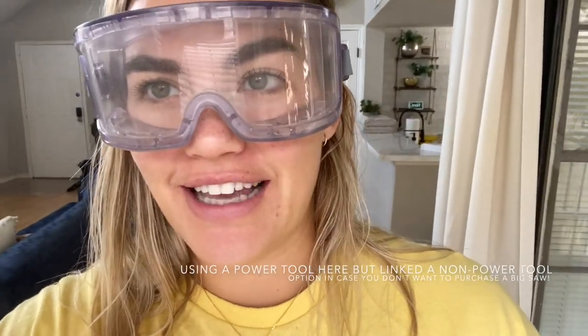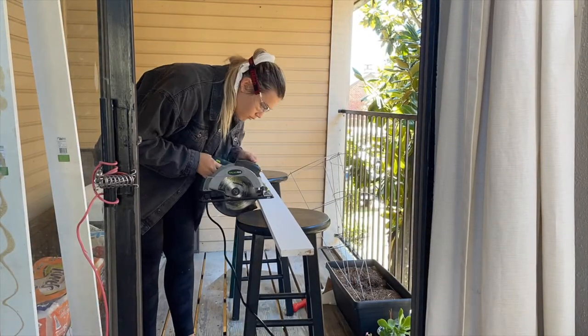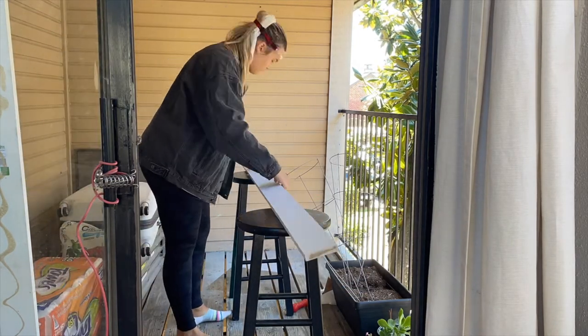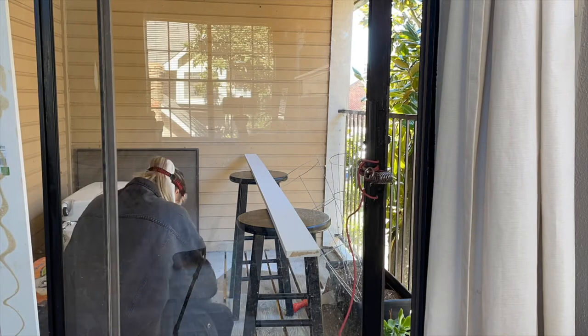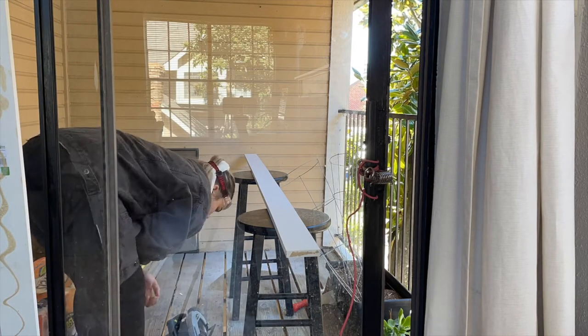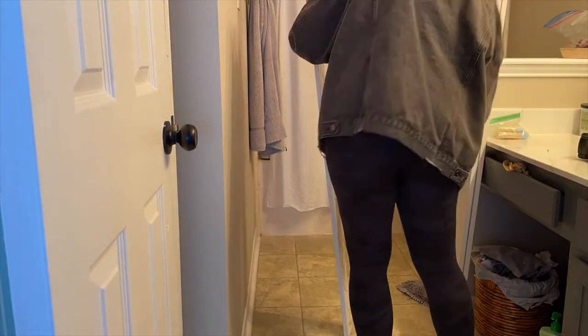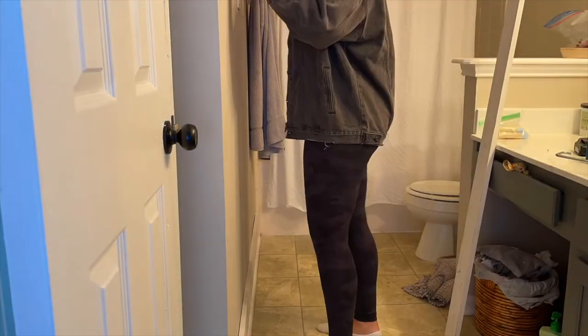I measured the wood and now I have to cut it. I don't know where the other safety goggles are, so I'm wearing my husband's lab goggles. While I was in the space, I measured along the wall what size I wanted each of these boards, marked them with pencil, and then came out and cut them. My setup is so classy with two bar stools — don't recommend it, it works fine but it's probably not the safest. You definitely don't need the saw I have here; you could totally do it with just a hand saw. This is just simple straight cuts.